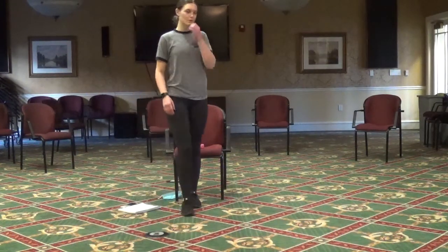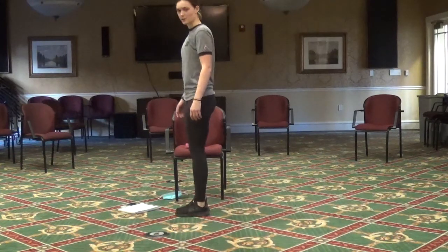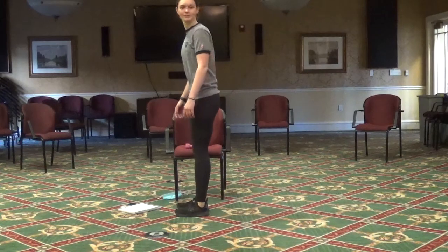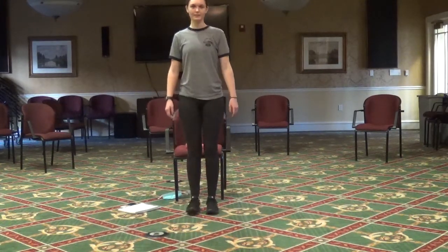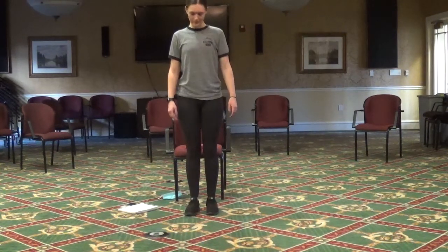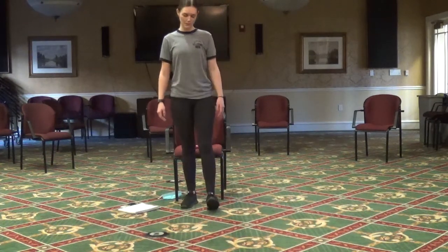Next we're going to do the opposite of those calf raises — we are going to point our toes up to the sky and then back down. Stand at the back of your chair if it gets too hard to balance.